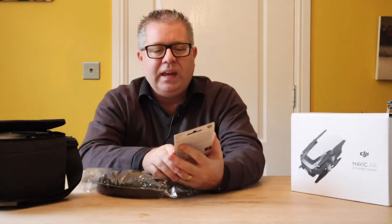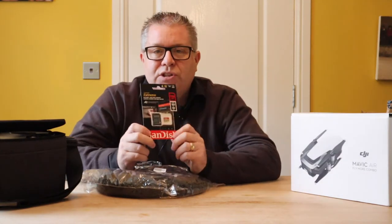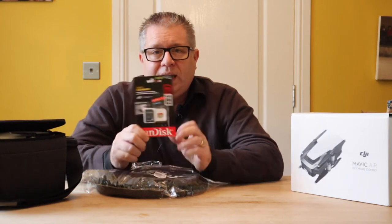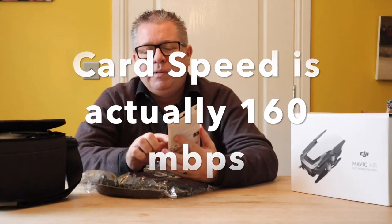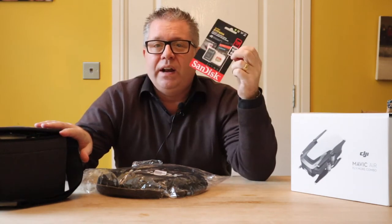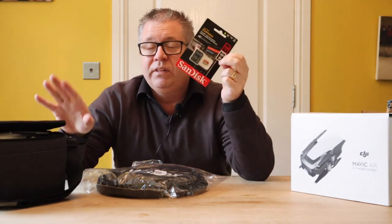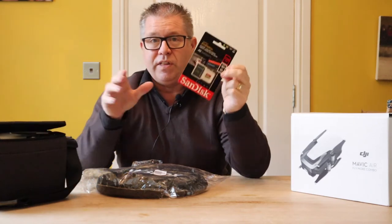Let's start off with the micro SD card. I have decided to go for the SanDisk Extreme. The reason why I went for that is that it has a very fast write speed of 150 megabytes a second. The drone writes at around 160, so that means this card is quicker than what the drone actually wants to write to it at, so that's good.